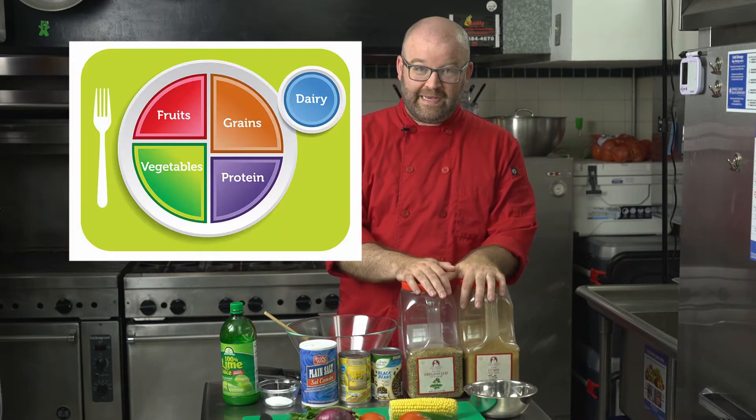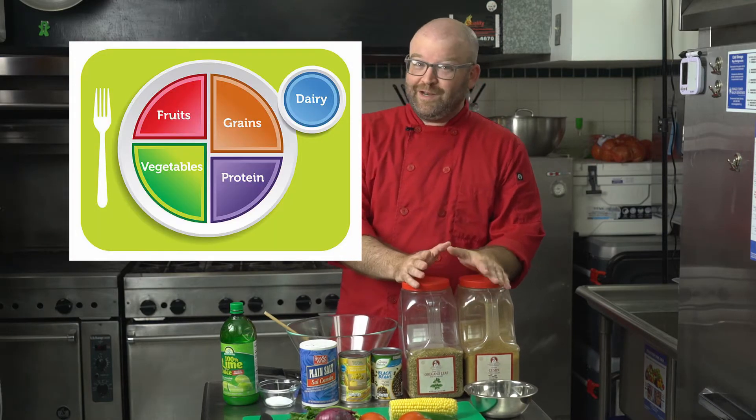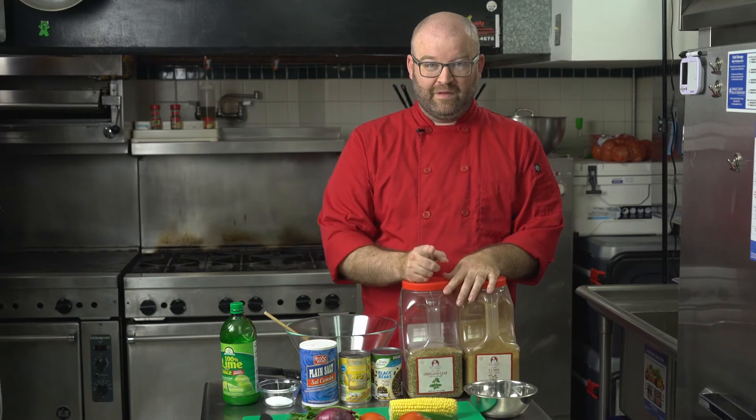Hey guys, welcome to the video. My name is Chef Aaron and we are going to be making some amazing food today. Before we do anything, I want to see if you know about MyPlate. Does anybody know about MyPlate? I'm going to give you a minute — think about how many food groups there are, and can you name all of the food groups?